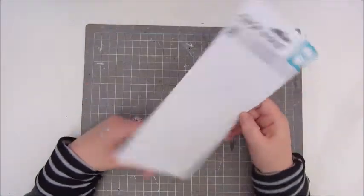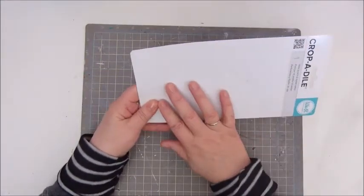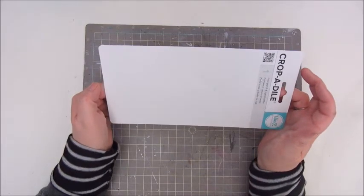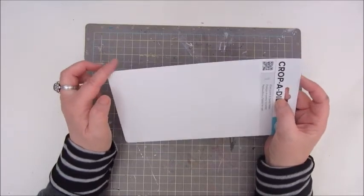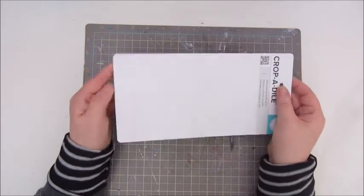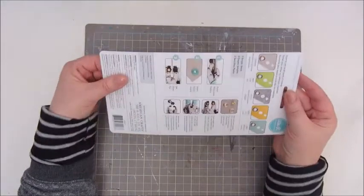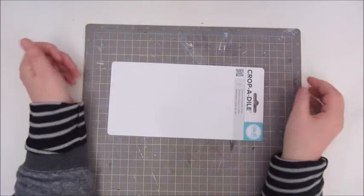I'm going to use this packaging from my Crop-A-Dile which is enough for three ATCs. The size for ATCs is two and a half by three and a half inches. I like the round corners as well, so I have a punch for that and I will probably use that. And maybe some gesso on this side, I'm not sure yet but let's see where we go.